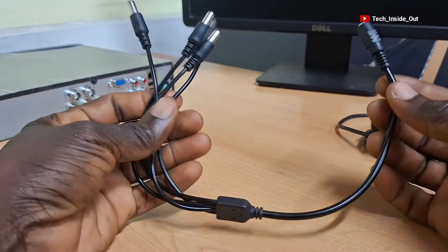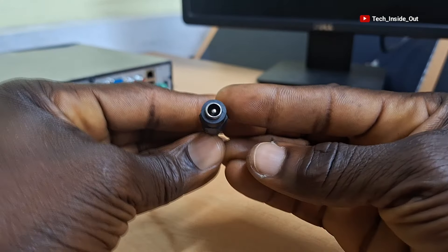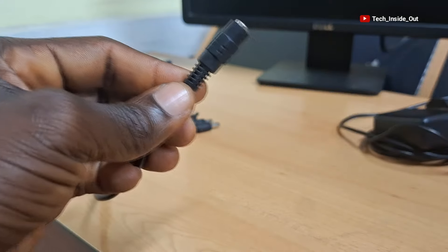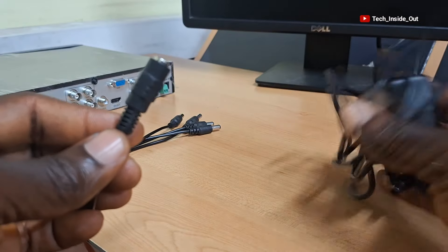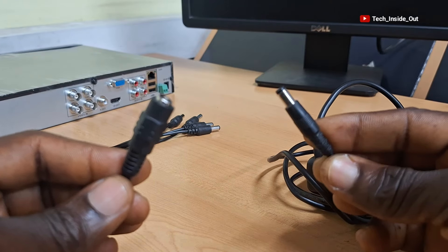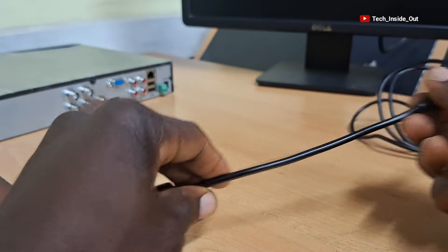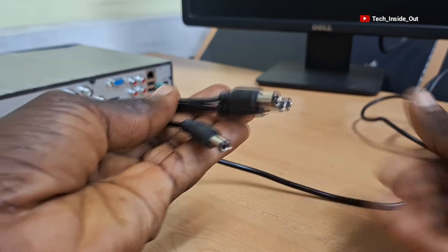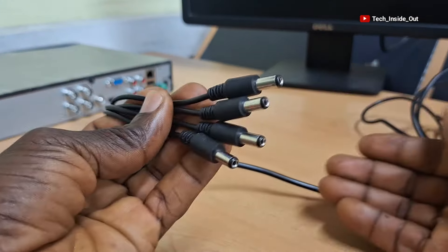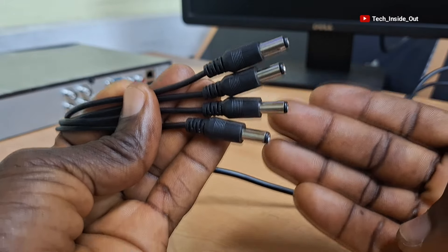So let's start with the DC power splitter. This is where you will feed power into the splitter using just an ordinary 12V DC power adapter, and you will have to plug the adapter into this point. These points then become available to supply power to your cameras. This particular one can power up to 4 CCTV cameras.